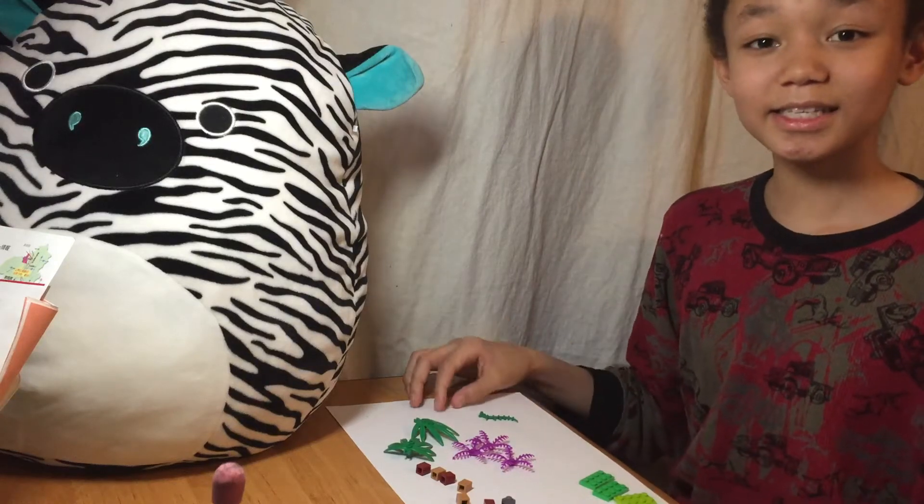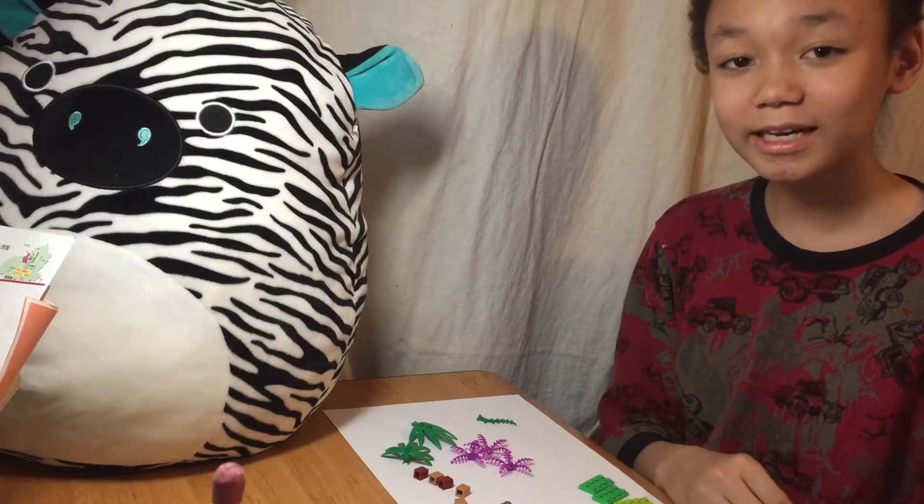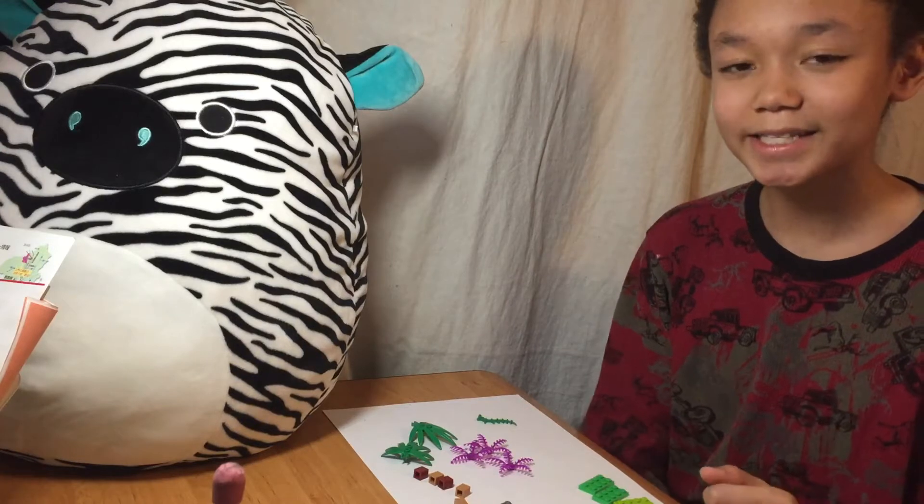Hi everybody, this is Creator King right here, and you are watching my very first video. Since this is my first video, please be nice in the comments.